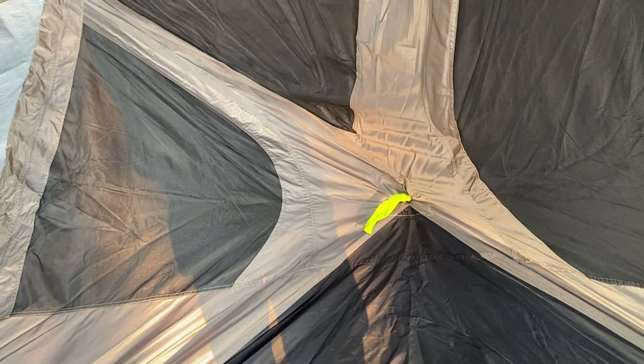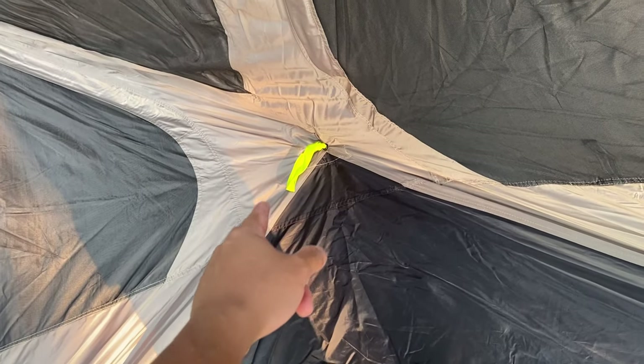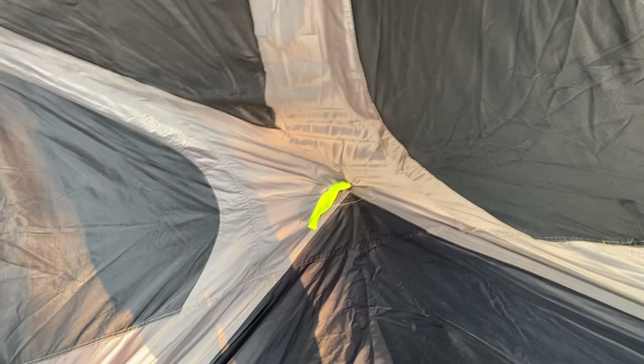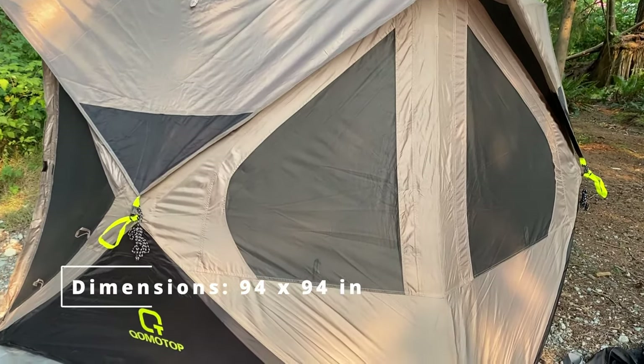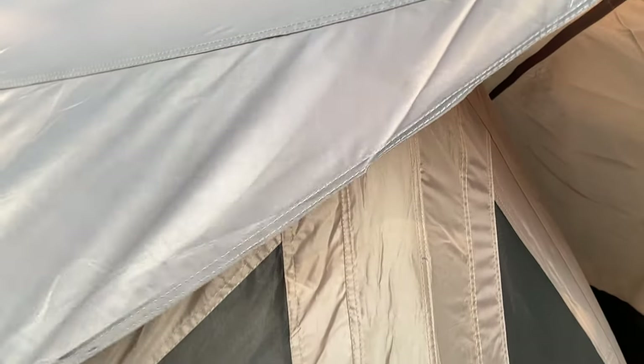It's very similar to my old tent but this one's a lot bigger, which is the reason I got it. You just have to pull five corners — four on each side and then the roof — and that will pop up the tent. After popping all the corners, this is what it looks like. There's lots of ventilation.